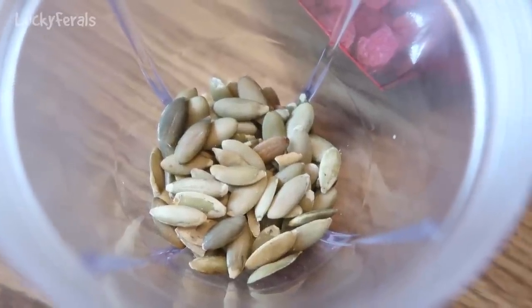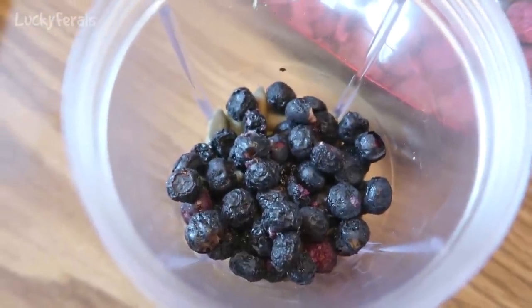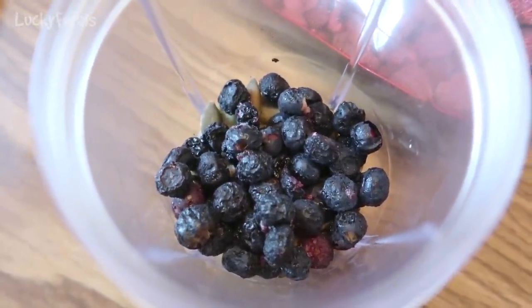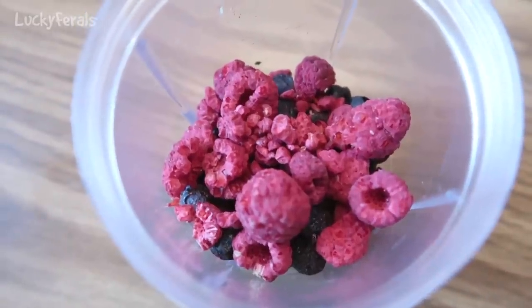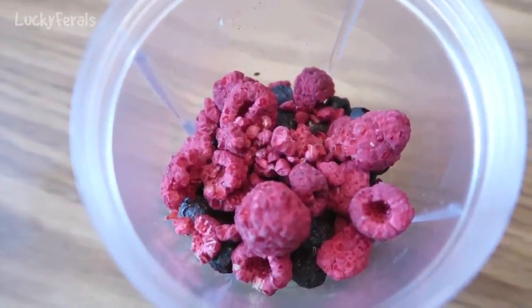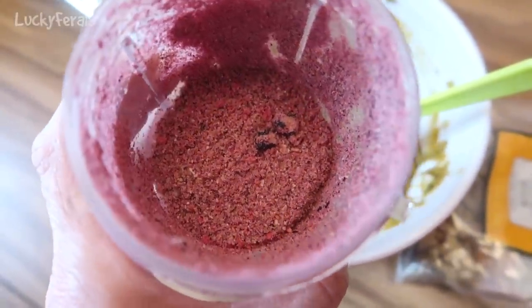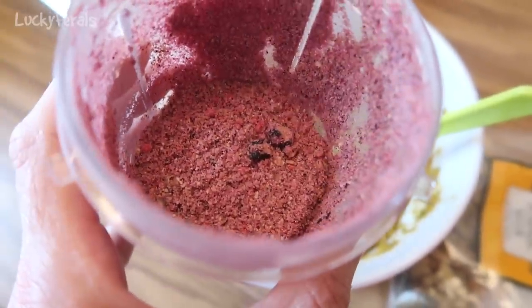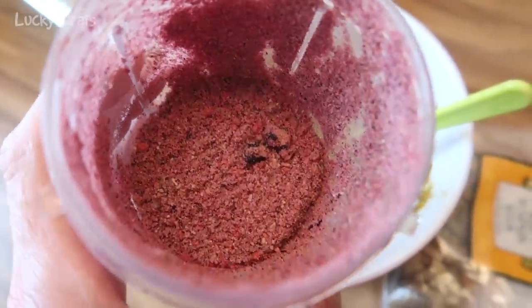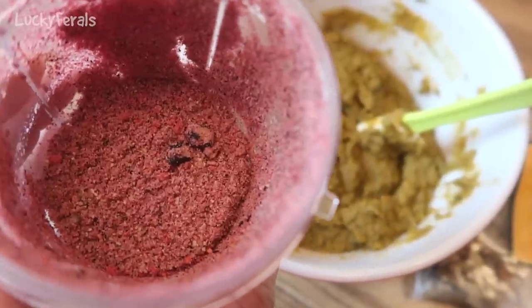I have three tablespoons of raw pumpkin seeds, a little more than three tablespoons of freeze-dried blueberries, and two heaping tablespoons of freeze-dried raspberries in the Magic Bullet. This is what it looks like after going through the blender — there are a few chunky pieces but that's okay. I'm going to mix this into the pumpkin mixture.